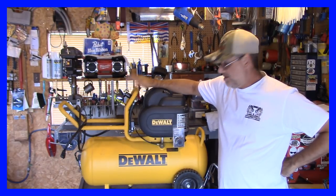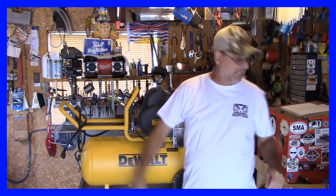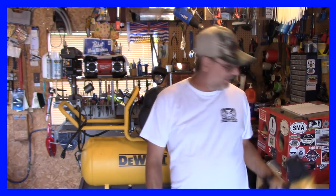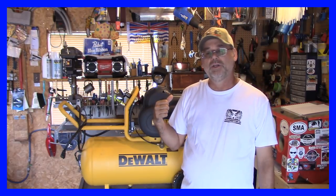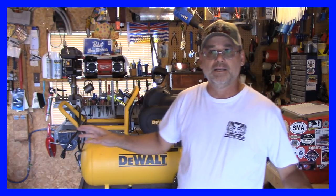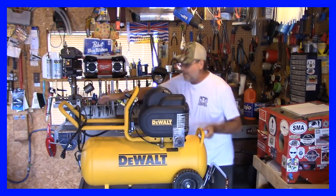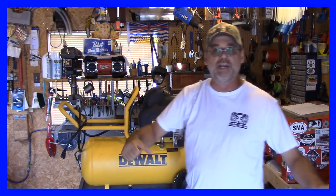Ran into a little bit of a problem guys. This compressor I was planning on using this summer up at the camp with my nail gun. I took this out on two different times now to do a couple little jobs for friends of mine — load this in the truck. First thing I did was ask the wife, come out the driveway, give me a hand and lift this in. No problem lifting it in. It's a great compressor but how do you grab a hold of this thing? It's not the easiest thing to grab a hold of by yourself when you're taking it out of the truck.